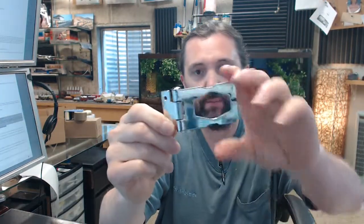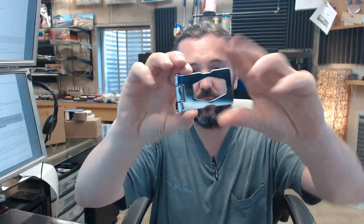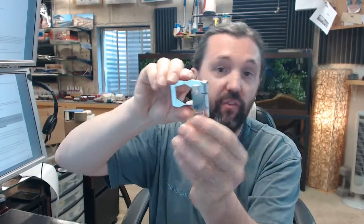We have this item removed. I'll show it to you in parts. Here is the hasp portion — this is what it will look like when it is in the closed position. This is the leaf that will attach to the face of the jamb or whatever it is that you are attaching it to.